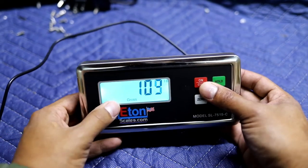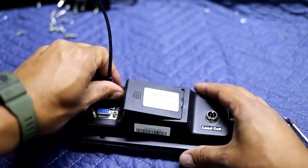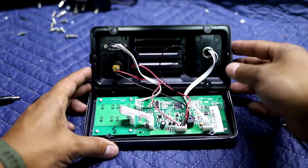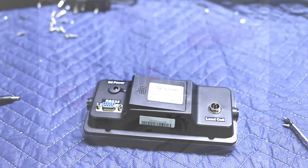Once you've confirmed that it's working and that your LCD is fixed, you're just going to turn it back off, finish screwing in the rest of your screws, and close it back up. And you're good to go. Thank you for watching.